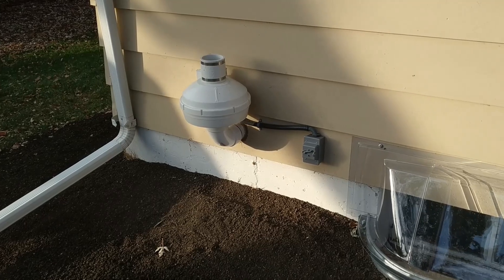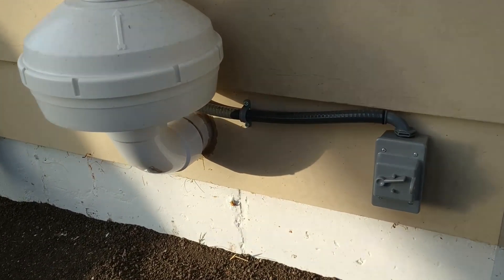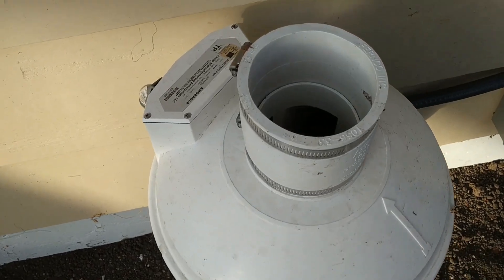I put in a radon mitigation system in my house by myself. Conservatively it cost me around $350 to $400. I think you could get this installed professionally for around $1,000.